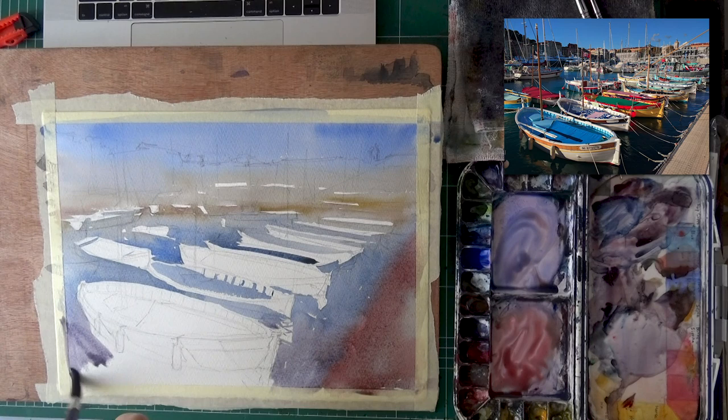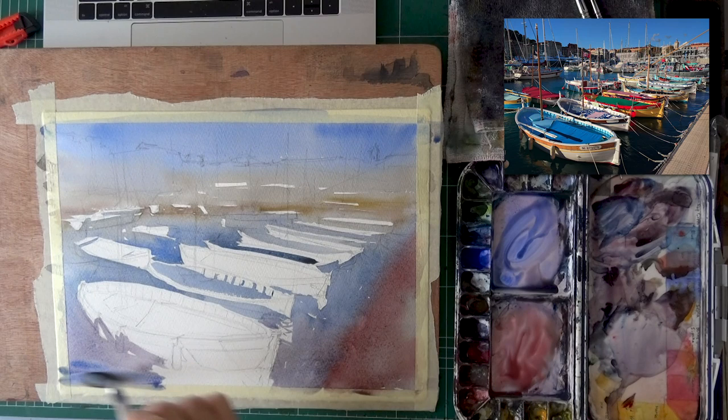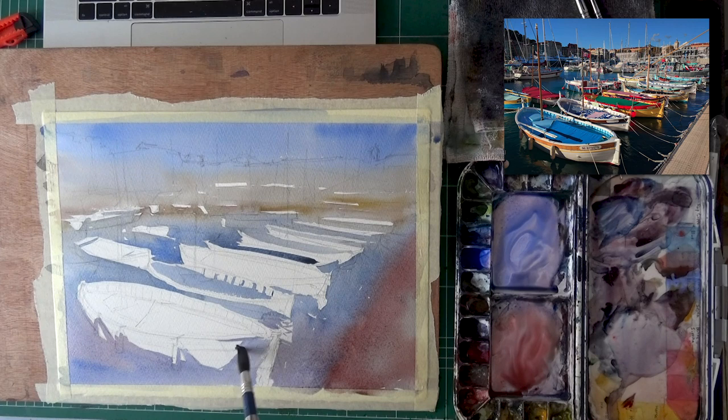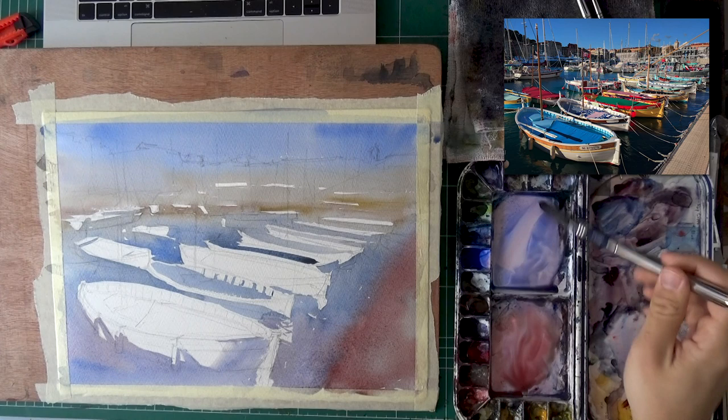It happens to everyone. I see this in my students all the time — they start, it doesn't look perfect, and they get stressed and nervous, which ruins the quality of the wash. Everyone makes mistakes in every painting because every painting comes with challenges and areas of uncertainty. I don't think I've ever made a painting with zero mistakes — it just doesn't really happen.